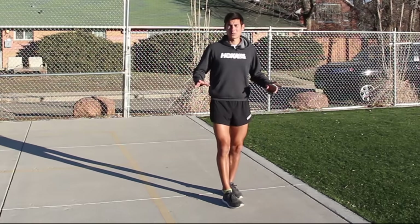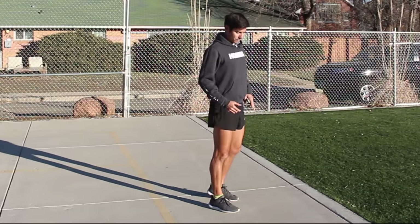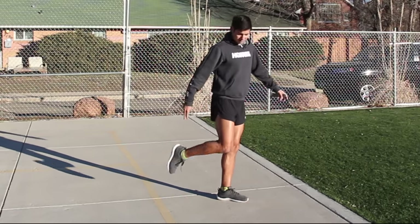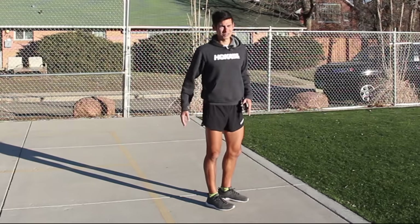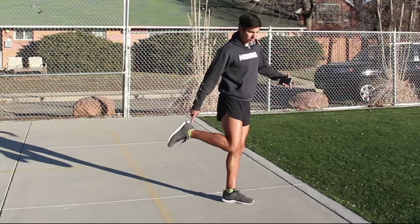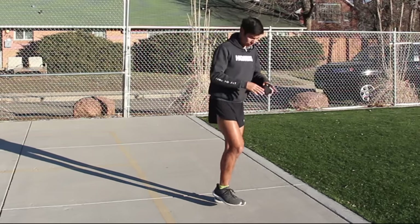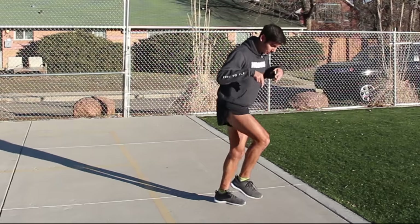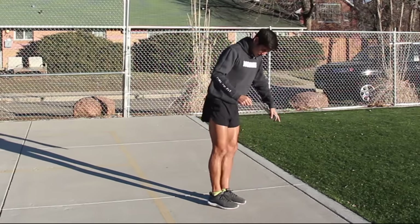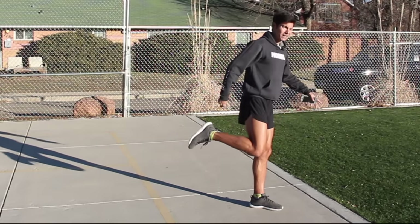Obviously in distance running you're going at much slower paces, so you're not going to be doing a real high knee — not going to get the knee totally parallel to the ground unless you were sprinting. But that is a good running form drill. And likewise, you're not going to be kicking your butt with your heel unless you're sprinting at the end of a 5K or 10K. But the whole idea is to still lift that heel up and think about that back kick, because it's what propels you forward. You're not slamming down into the ground — you want to be sliding back, pushing back across the ground.